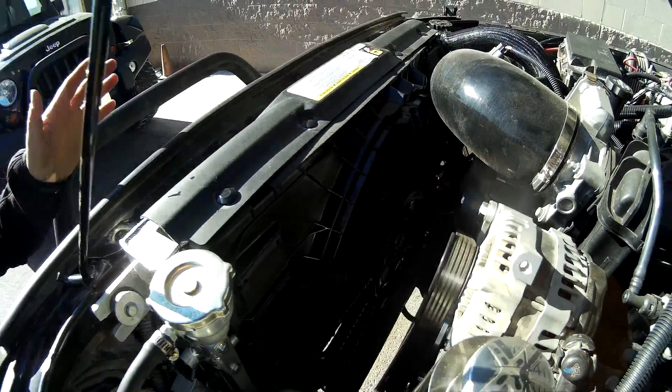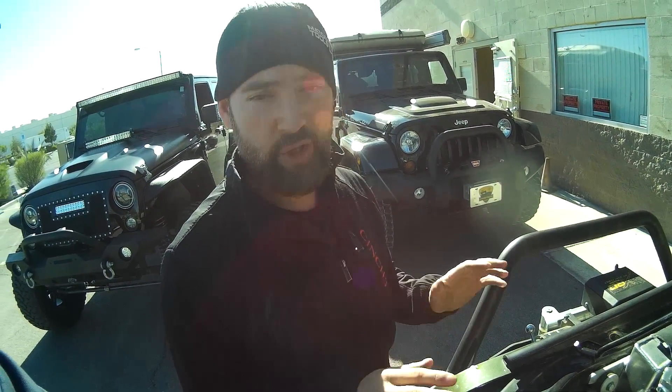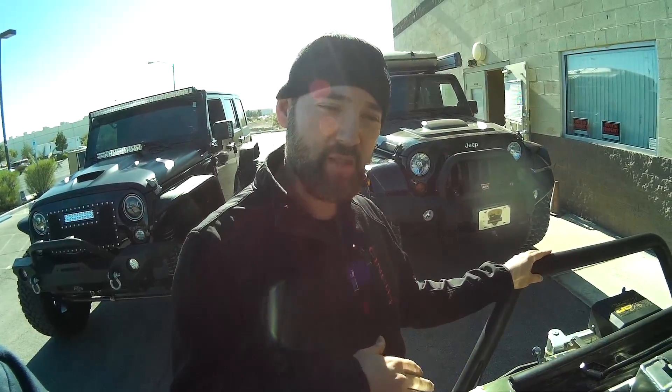You can barely hear the fan — this is what it'll normally sound like. Now if you're really pushing the vehicle going up a climb, I'll go up to about 60%, then from 60% I'll go up to max speed, which is 100%.